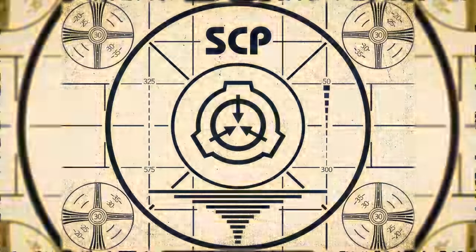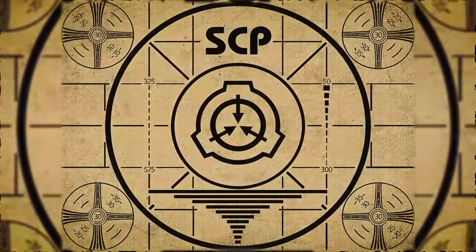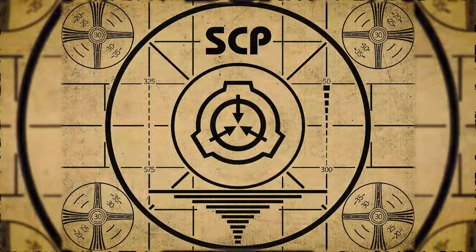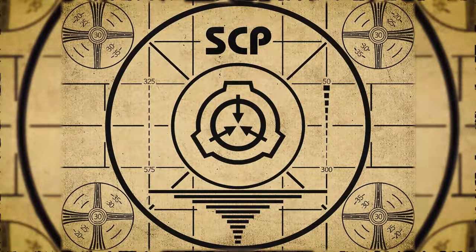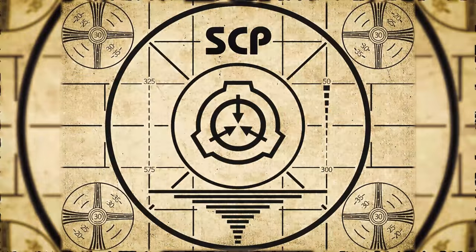Lesson complete. If you missed the previous orientation, go watch SCP-779: Brownies right now, or for the complete course, watch this playlist.